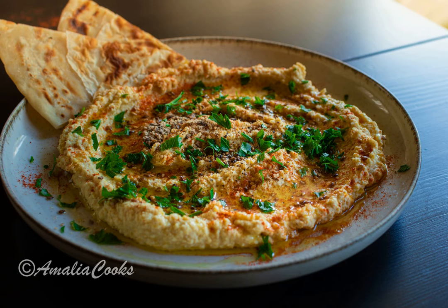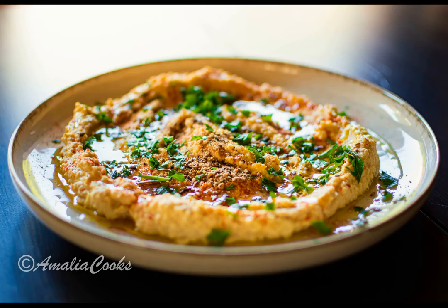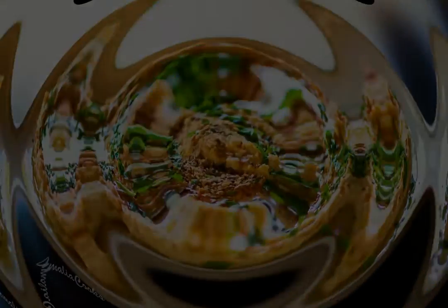Hello darlings! Since I moved to Istanbul, I had the opportunity and the pleasure to taste so many different types and varieties of hummus. Today I want to share with you my classic recipe for hummus, so let's get started.